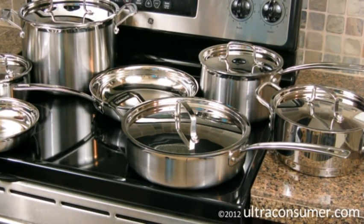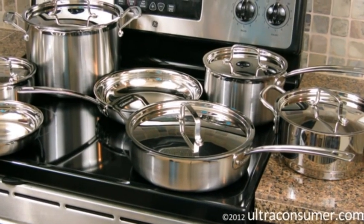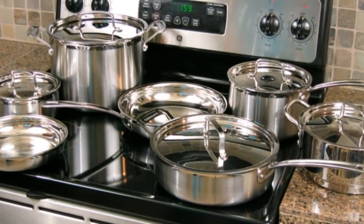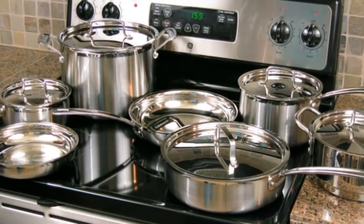Next, I want to talk about the features and the details. Then I want to talk about it versus the All-Clad set, which is kind of the de facto standard for stainless cookware. Then I want to talk about the major negatives of this particular set, as well as give you a quick summary of what we covered. So let's start out with what's in the set.